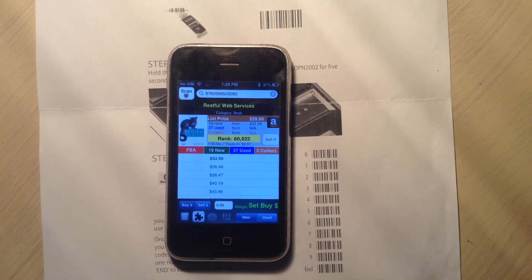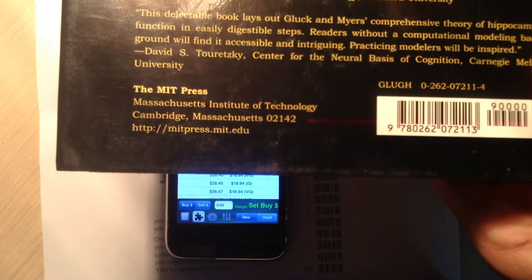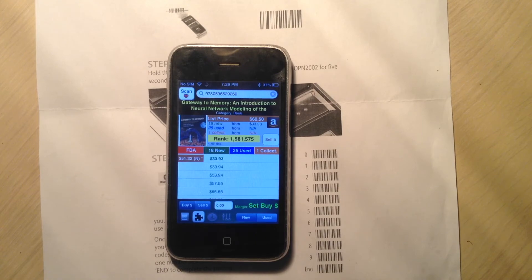The first book we scan, ProfitBandit will search, and you'll see it'll get results from Amazon for this. And we can scan another book. And as you notice, you don't need to touch the phone again or do anything with the manual search field. It's going to return offer data for this second book.